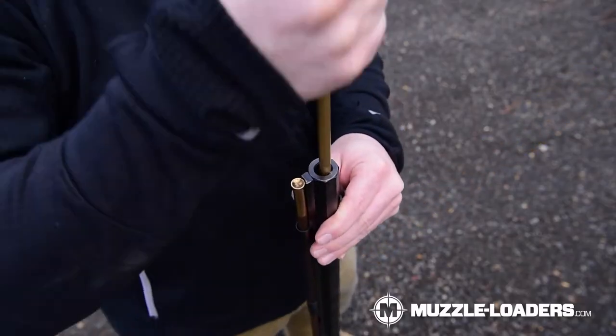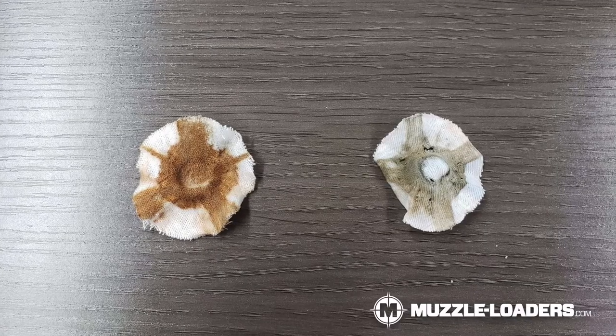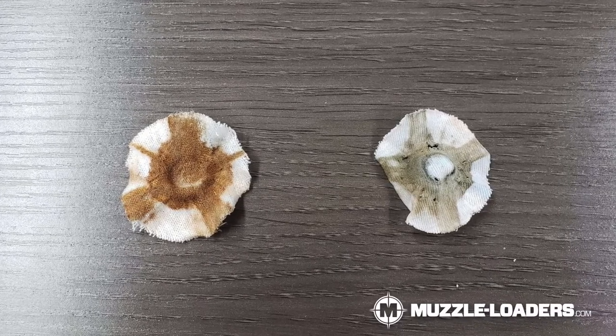Now onto cleaning accessories. Cleaning is one of the most important parts of muzzle loading. It's really important to make sure you have the correct solvent and tools because that's going to drastically increase the longevity of your muzzle loader. Improperly cleaning your muzzle loader can cause rust and pitting in the barrel, which can be dangerous and hurt your accuracy.